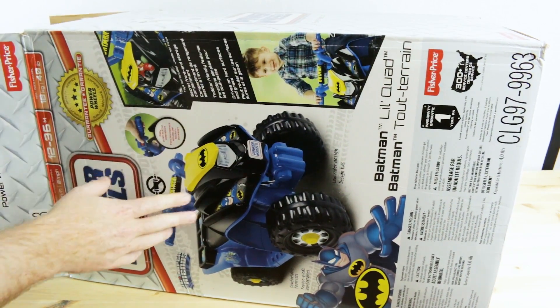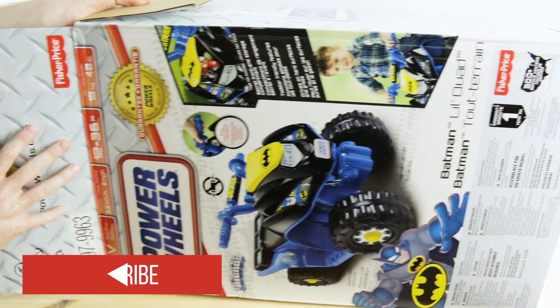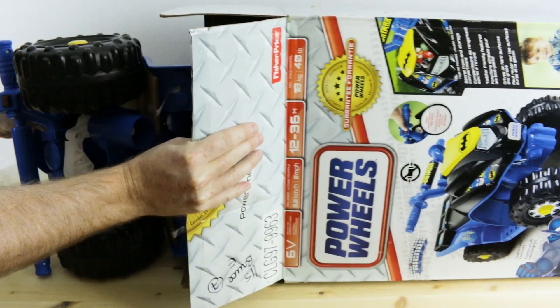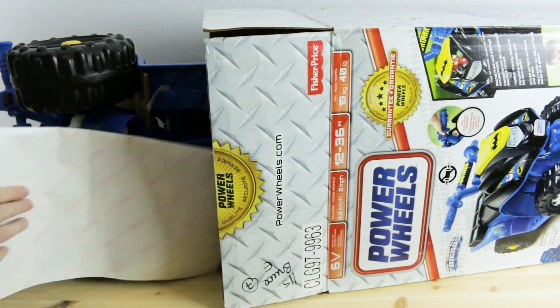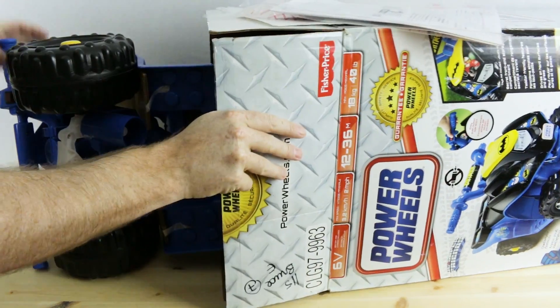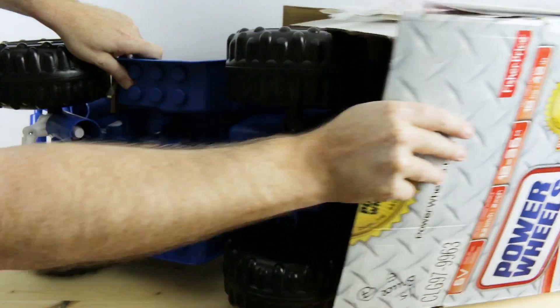This is the beginnings of my new robot chassis. I might as well show you guys right from the beginning as this thing comes to life and get it out of the box. What it is, is a kid's ride-on toy.